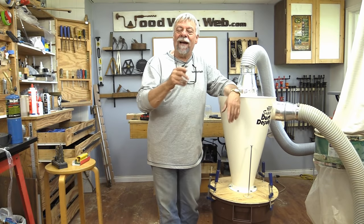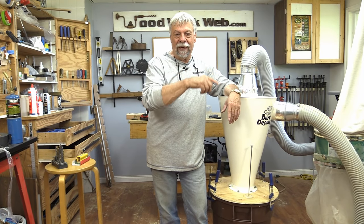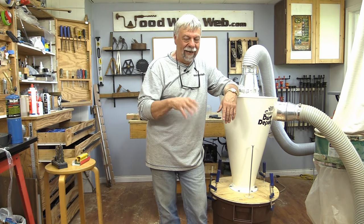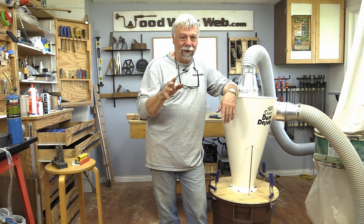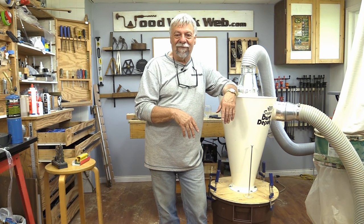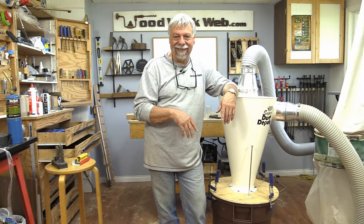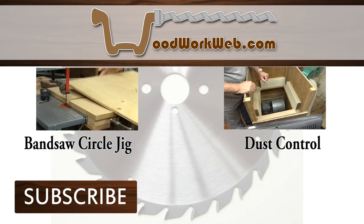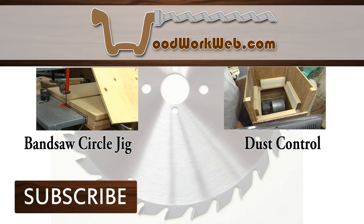That concludes my video. I'm Colin Kinnett for Woodwork Web. Don't forget to subscribe, like us on Facebook, follow us on Twitter, and I'm honestly working on the Instagram thing so bear with me on that one. Thanks for watching. Bye.